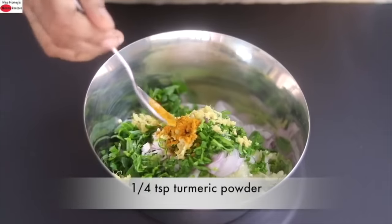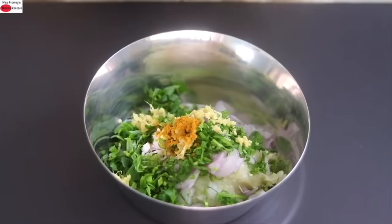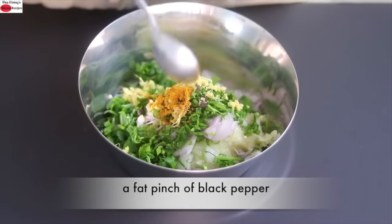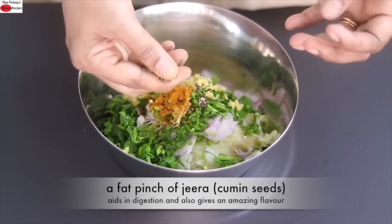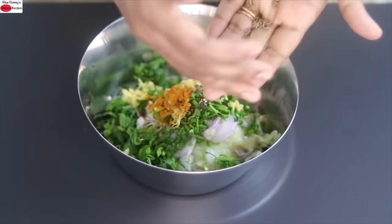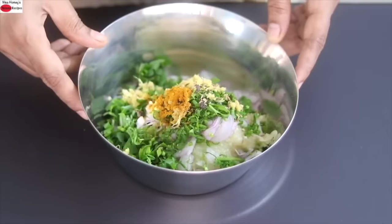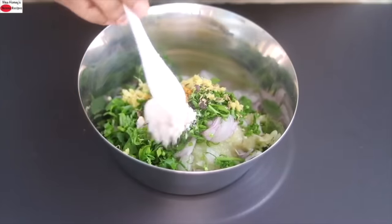Into this I'm adding one-fourth teaspoon of turmeric powder — I'm using Weigon turmeric which has high curcumin content. A fat pinch of freshly ground black pepper powder, as black pepper helps in better assimilation of turmeric. A fat pinch of jeera (cumin seeds), which I'm crushing with my hands to release the flavors. Jeera not only gives amazing flavor but also aids in digestion. Pink Himalayan salt as needed.